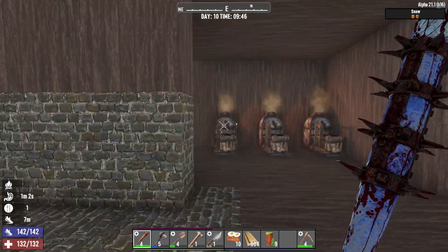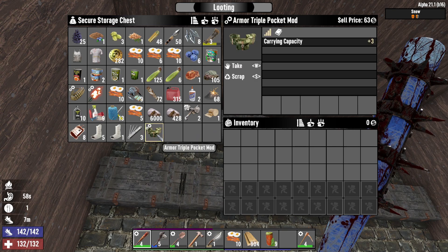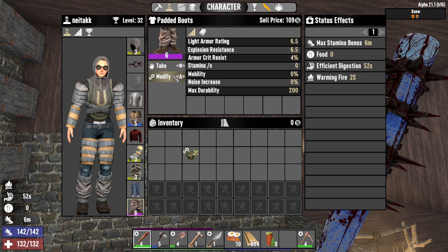I want to show you how to use a pocket mod for your armor in 7 Days to Die. First of all, you need an armor that has modifier slots, like padded boots.